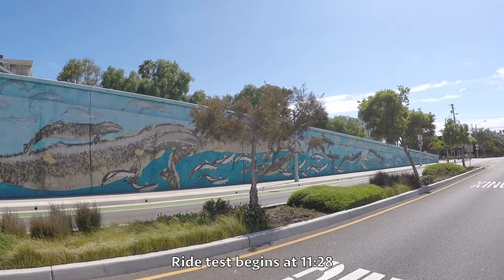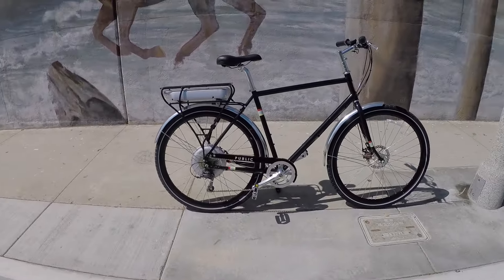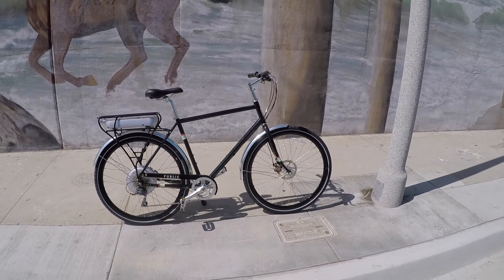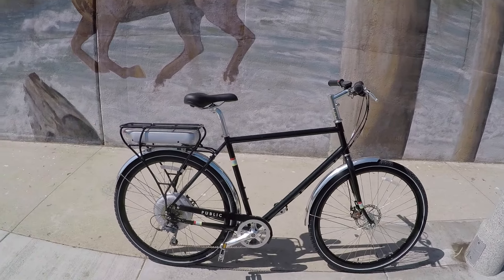I'm in beautiful Santa Monica, California. Super bike friendly - lots of people commute to work, and I ran into the Public Bicycle Shop just downtown. It opened in March 2016. Really nice place with really awesome employees, and of course they have a couple of electric bikes.